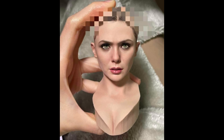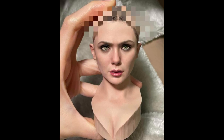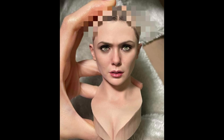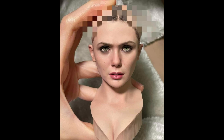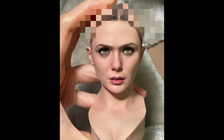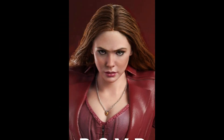We all see actors and actresses differently — the way we view them. I might think she's perfect, but the person next to me might say it looks nothing like her, which is funny. I do think it's close. I think the eyes are good; it's maybe just the nose — kind of the bottom of the nose down — that might need to be tweaked just a little bit.